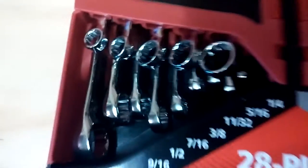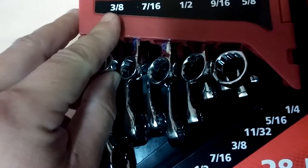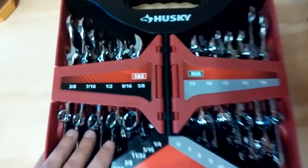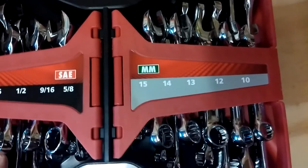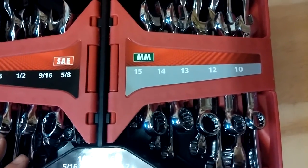But this doesn't really get the job done for me, because sometimes I need this attachment right here just to hold something down, and then with the other one I got to unscrew it or tighten it. You got the SAE: 3/8ths, 7/16ths, 1/2, 9/16ths, and 5/8ths. Then you got the MM: 15, 14, 13, 12, and 10.